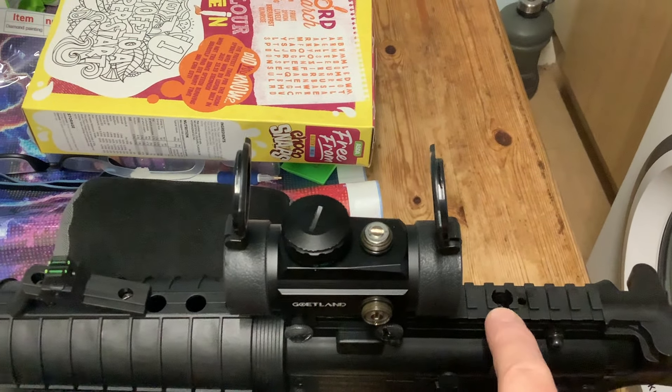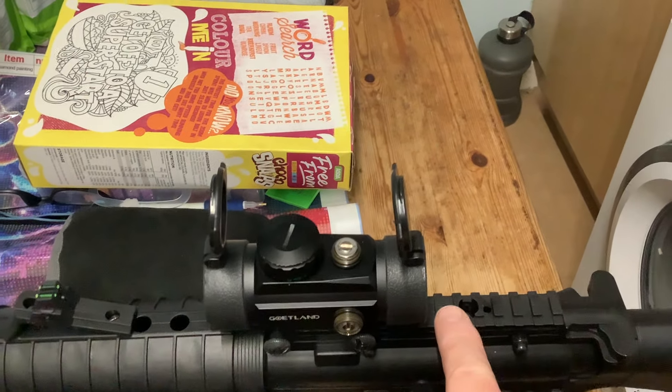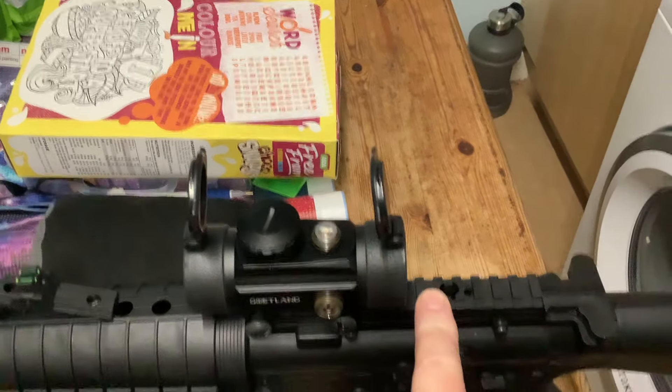The rear one was really loose and the front one was very tight, but they do tighten up very firmly so I've got them nice and tight now. You'll notice it's got a dual rail — 11mm on top and 20mm to the side, very much like the Hatsan — so you can fit both.